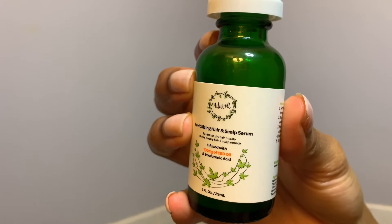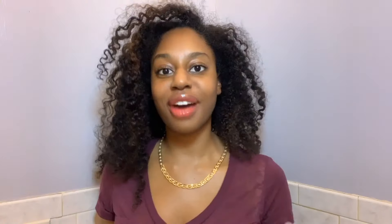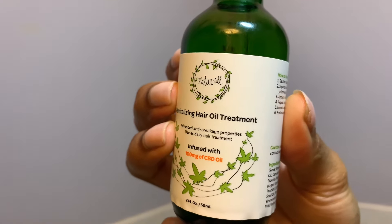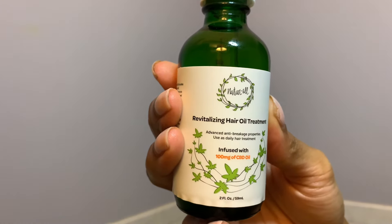The second item is the Revitalizing Hair and Scalp Serum, infused with 100 milligrams of CBD oil and hyaluronic acid. The final product is the Revitalizing Hair Oil Treatment, also infused with 100 milligrams of CBD oil, and packed with sweet almond oil, soybean oil, peppermint oil, and argan oil.